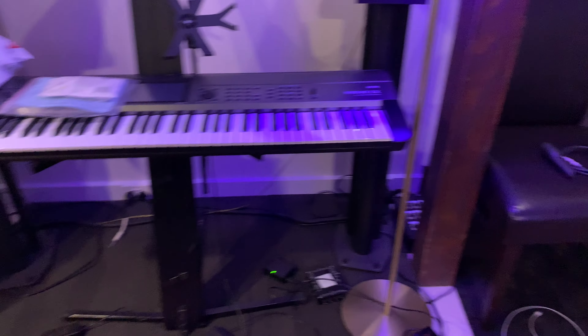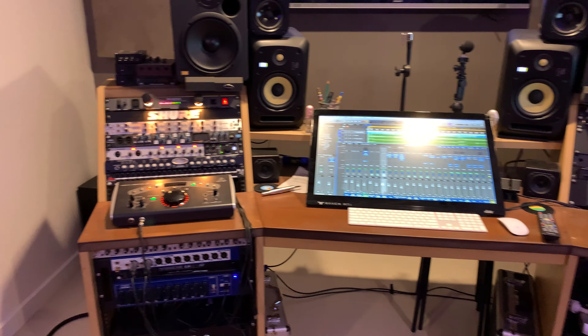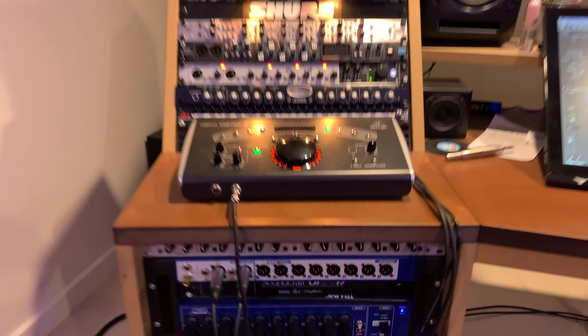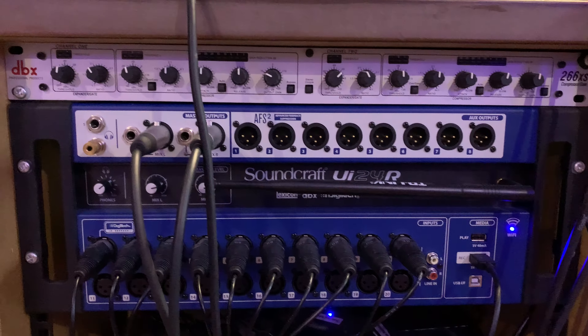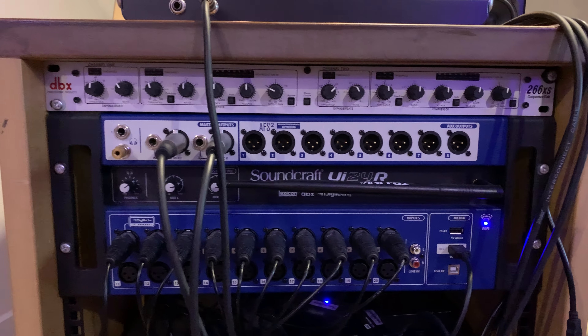They all feed along the wall behind my desk into the interfaces. I have two different choices of interface. I either use the Soundcraft UI 24R. This one I use out on location mainly.